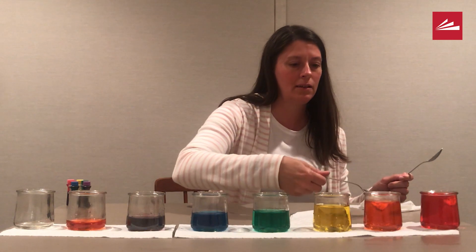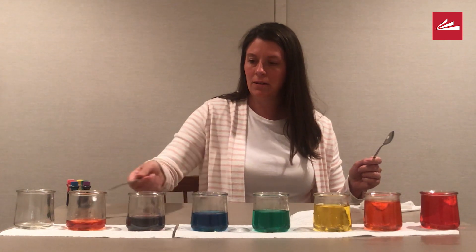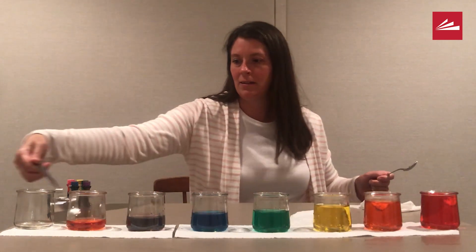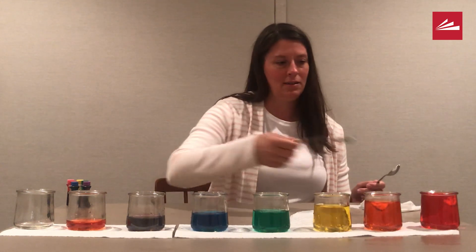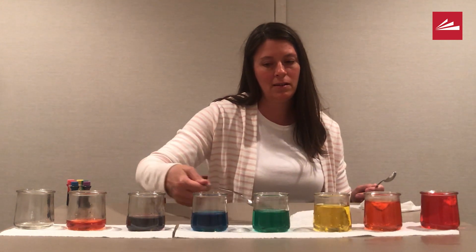Try each jar by itself to see what kind of sound it makes. You can also try tapping out a beat using two spoons. I highly recommend running the spoon along the outside of each jar as fast as you can. What will you try? How do the jars with more water sound compared to jars with less water?